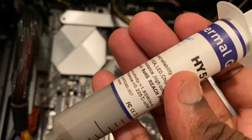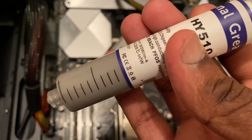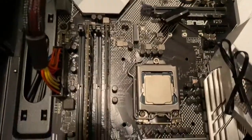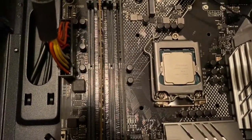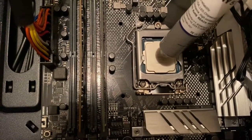Thermal paste helps a lot — its function is very important. If the CPU overheats, it may cause damage to the processor and other components, and it causes a lot of issues. So let's see how to apply the thermal paste.